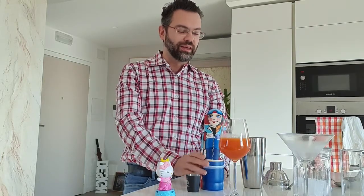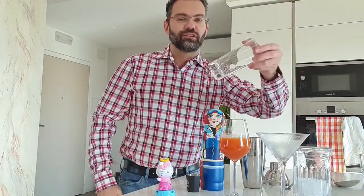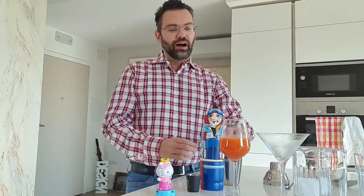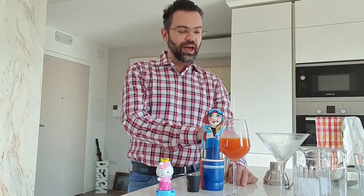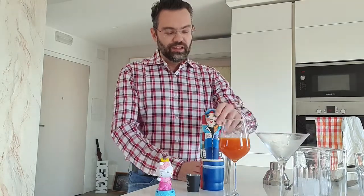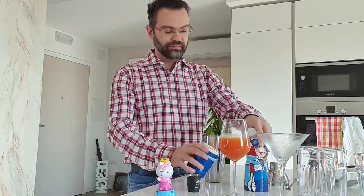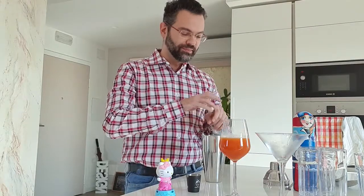I strained it to remove the pulp — you can have the pulp, it's good for your health, but not good for the cocktail. Usually they build the screwdriver in a tumbler or highball glass, but I wanted it to be more dignified, so we're going to present it in a martini or cocktail glass and shake it instead of just mixing ingredients in the glass. Ice in the shaker.